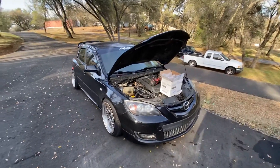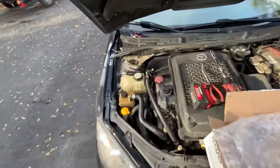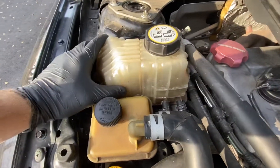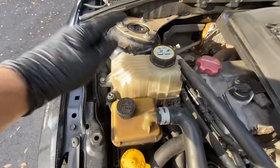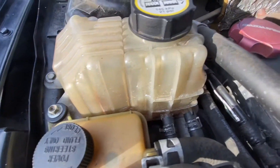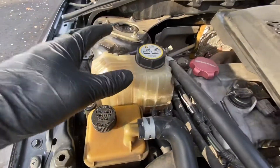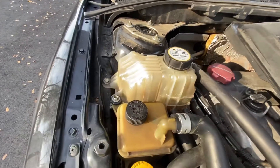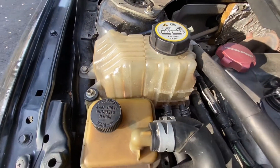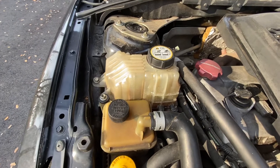Before it gets dark, just want to do a quick little video for the Mazda Speed 3 owners out there. These stock coolant tanks are junk, to say the least — they crack all the time. This is my third one, and you can see cracks all along the front. This one broke and I couldn't find one in stock anywhere — no parts stores, no wrecker yards, no parts car — nothing.